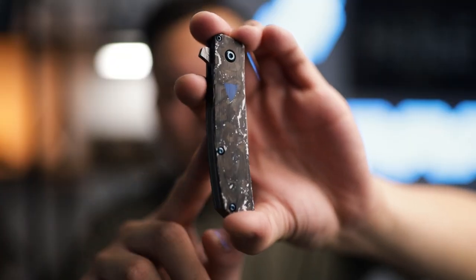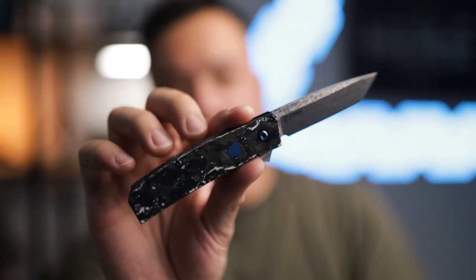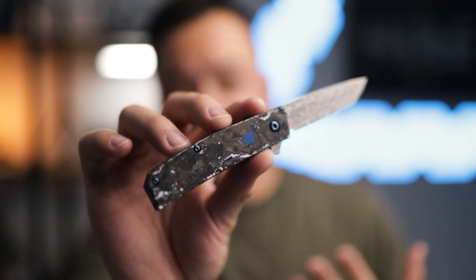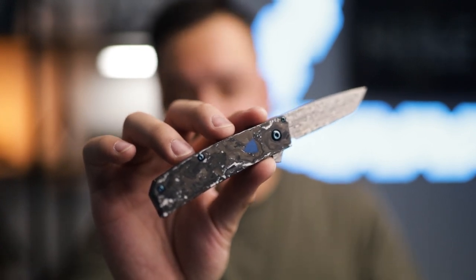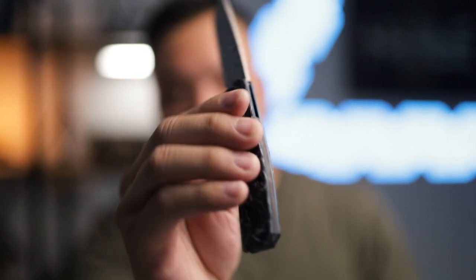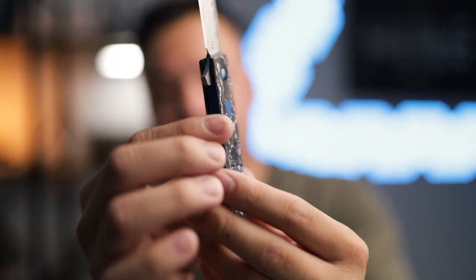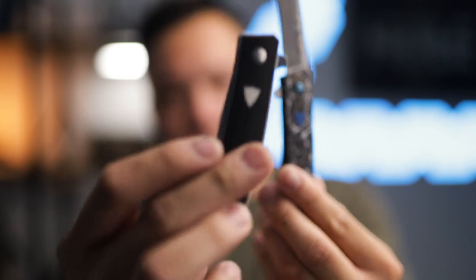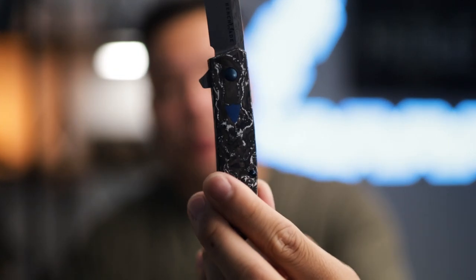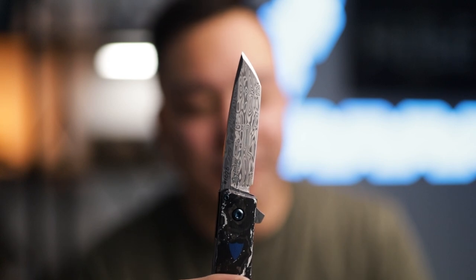The new Tengu is just absolutely gorgeous. The action coming from this knife is very similar to the original Tengu, and it does fire out with aggression. What makes this one so special is everything listed on the certificate of authenticity. As you can see, the white and black marbled carbon fiber scale on both sides is just absolutely gorgeous. You've also got G10 shield inlays on both sides — different from the original, which only has it on one side. With the Gold Class you have it on both sides, which I think is very appealing.